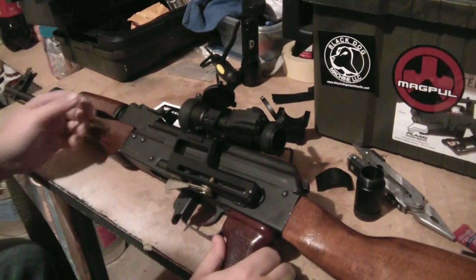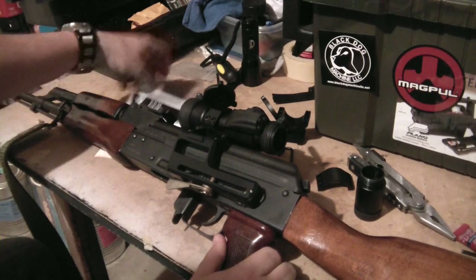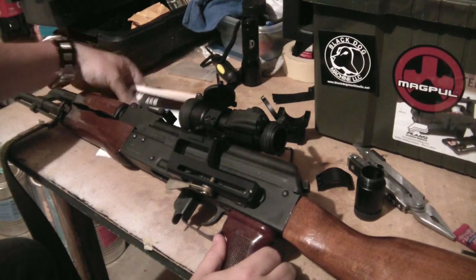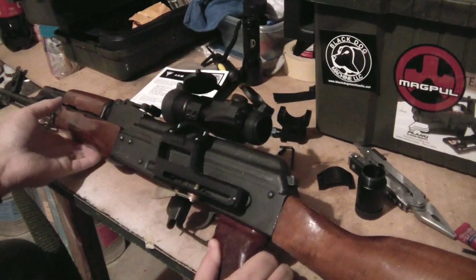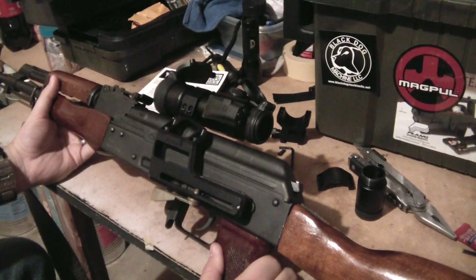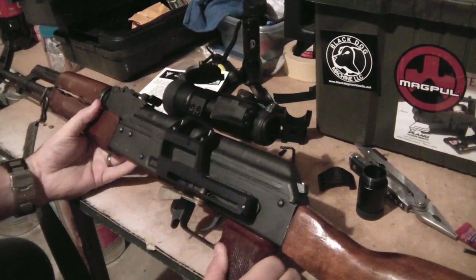Alright, Iceman here with a quick review on the RS Products AKM mount. I've got it here on a Romanian SAR2 AK74, and here's the mount as you can see in the video.